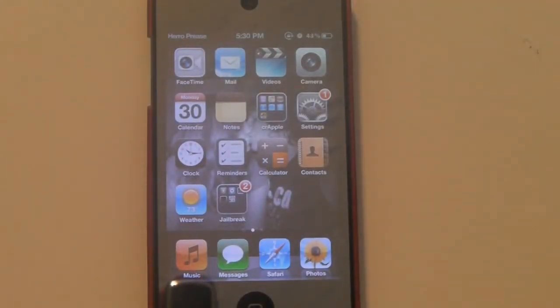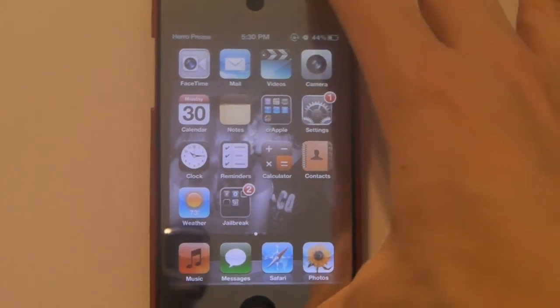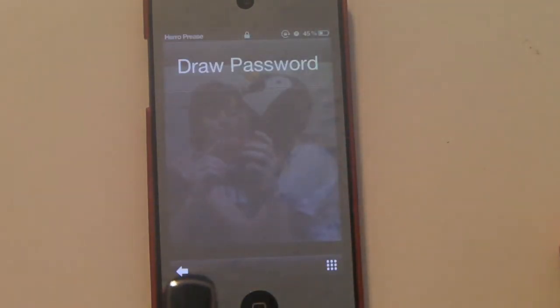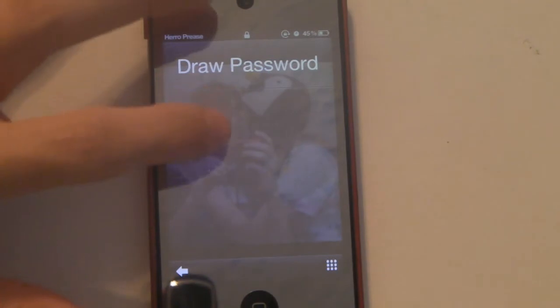What's up guys, Drew here from DNTR Tech TV. Today I've got a tweak review for you guys. This one is called Stride, and what it does is it allows you to draw patterns on your lock screen to unlock it, instead of having a passcode or Android lock or whatever — you draw a pattern.